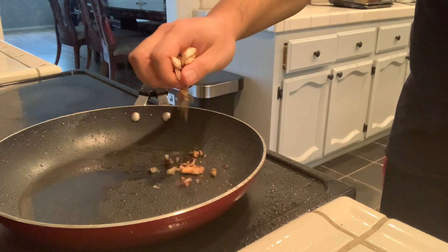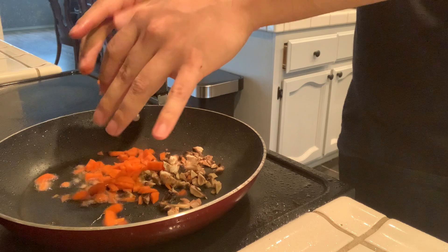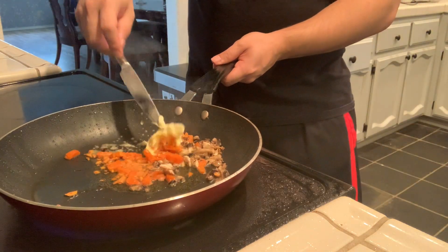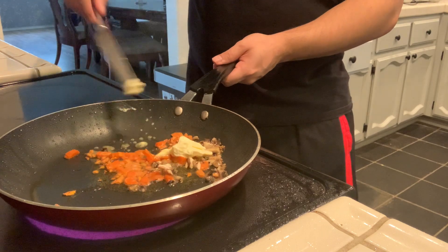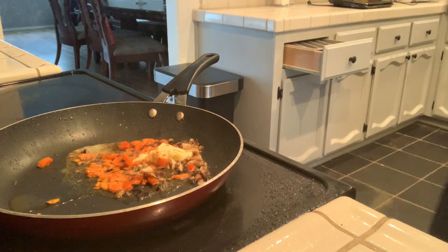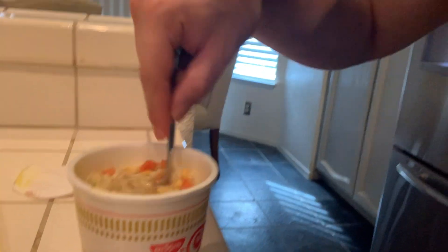Note to self: beef broth and oil don't go together. Now let's check the noodles — I'm gonna drain the water.